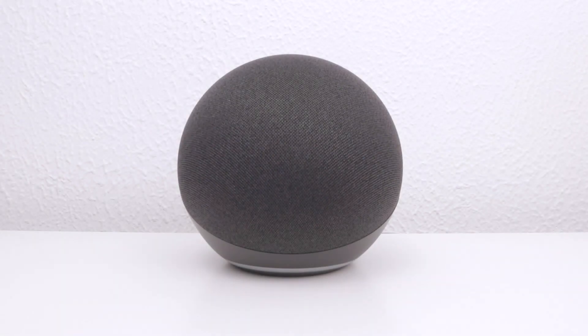In this video, we're going to take a look at how you factory reset a 4th generation Amazon Echo. Performing a factory reset will remove the device from our Amazon account and return the Echo back to its initial setup state.